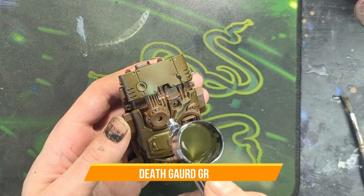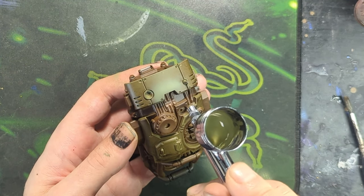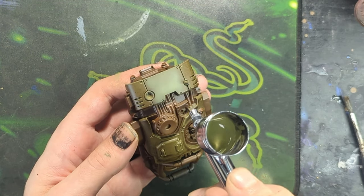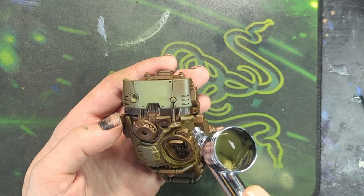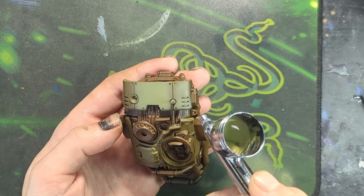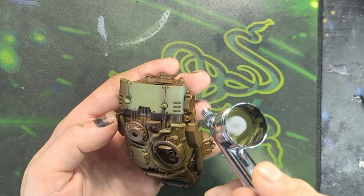Now using the airbrush and some Death Guard Green, I carefully spray the parts of the mini that I want to be lighter - parts of the green specifically. So at the top of the armor panels, on top of the hull, taking care to also keep it out of the crevices of the panel lines. I still want the shading and the depth that comes from the darker green underneath. I don't want to get rid of all of that green, I just want to keep it where it makes sense and then have the lighter green sit on top of that.